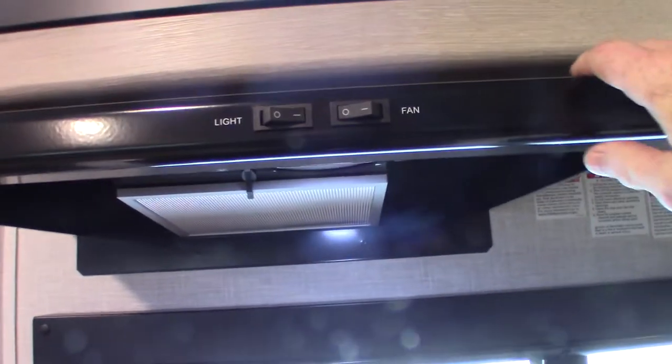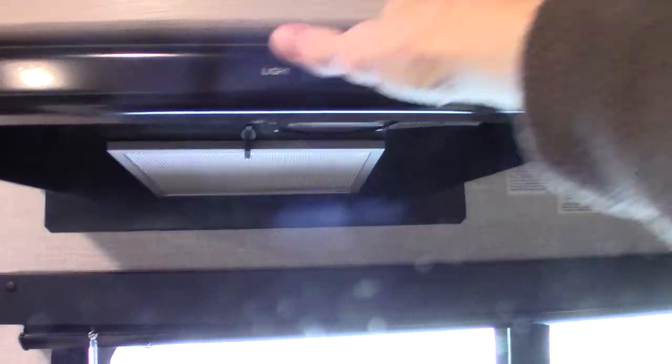The microwave works like any other microwave. This is the range hood — remember to open the baffle outside when using it. It has a fan and a light.